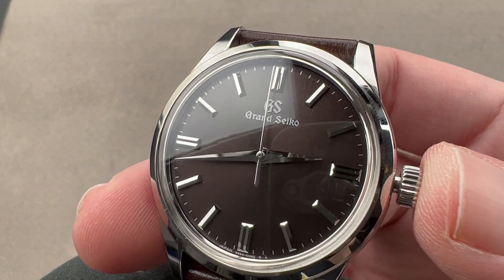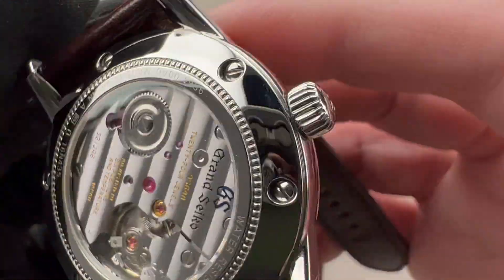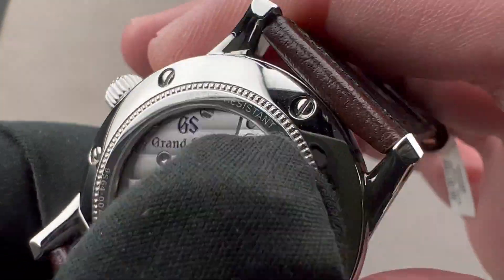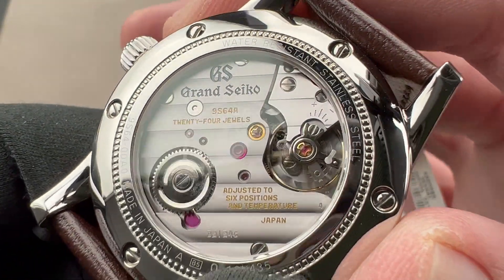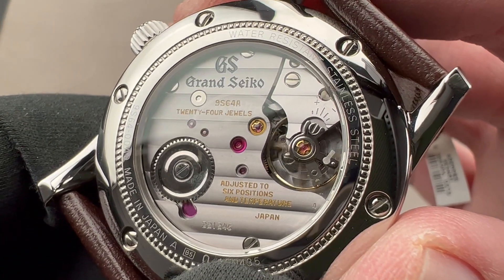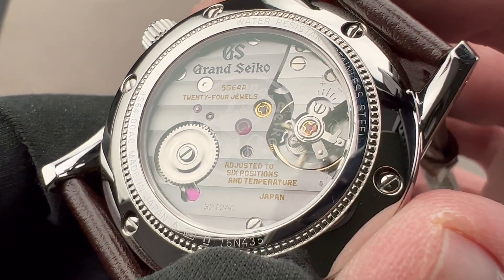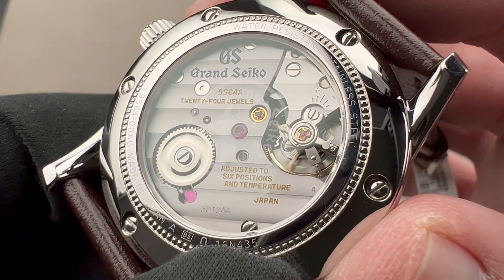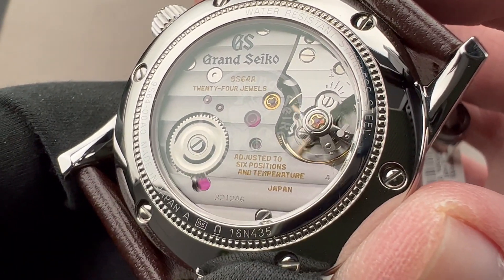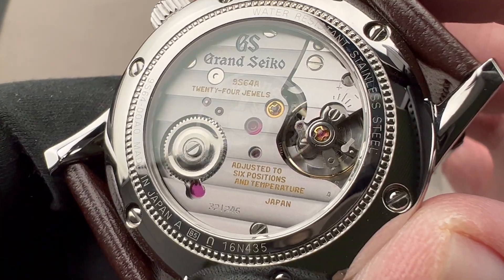We do have a hacking or stop-seconds function. On the reverse side, we have a watchmaker-built, watchmaker-regulated, and when the time comes, watchmaker-serviced Grand Seiko caliber 9S64 manual wind. This watch has a 72-hour power reserve, a 4Hz beat rate, pivoting on 24 jewels — so three days of power reserve. Adjustment is in six positions, which is exceptional, as five positions is the standard for chronometer certification. Six positions means you can't dump all inaccuracy into one untested position — a sign of integrity.